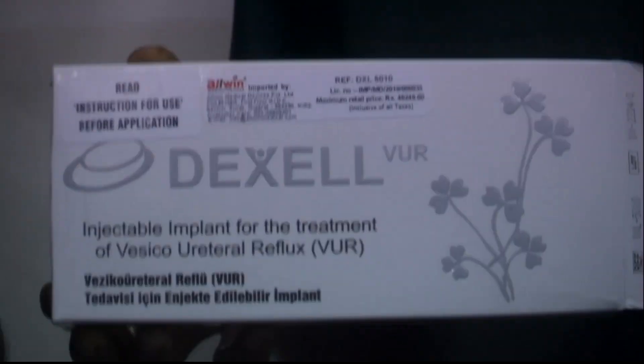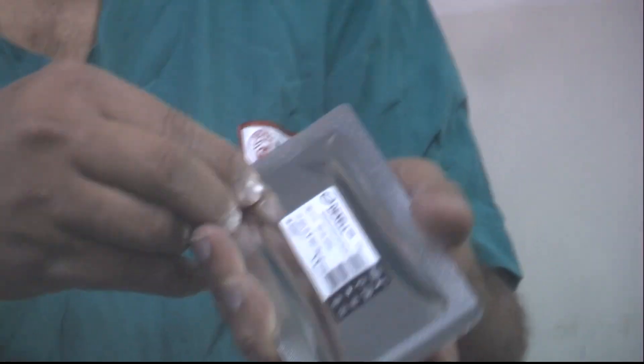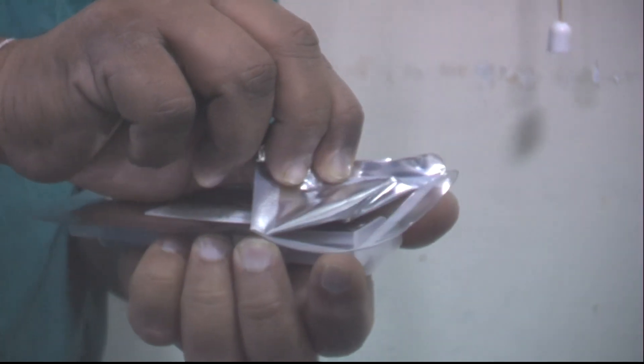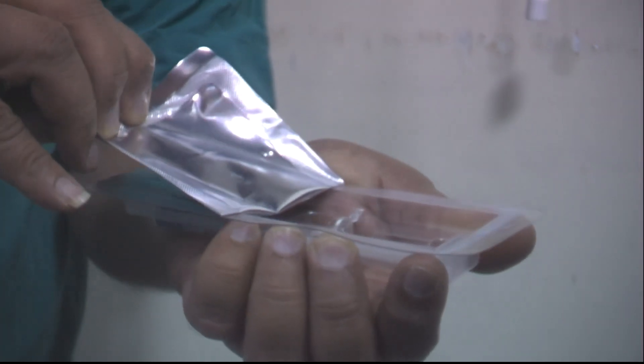Dexel is basically a compound that is a combination of dextranomer microspheres along with hyaluronic acid gel, and it comes in the form of a pre-filled 1 ml syringe as we can see here.